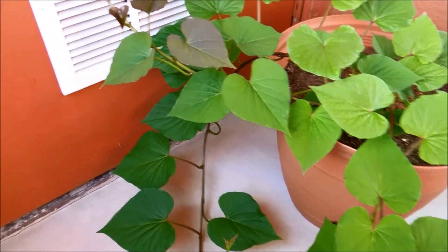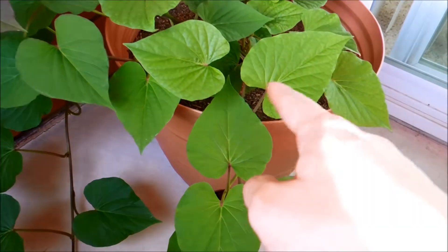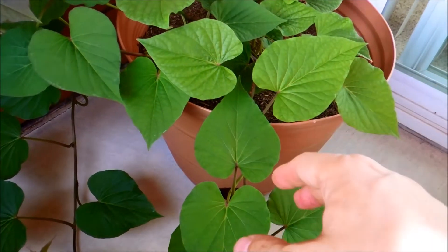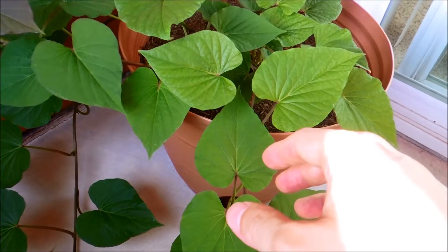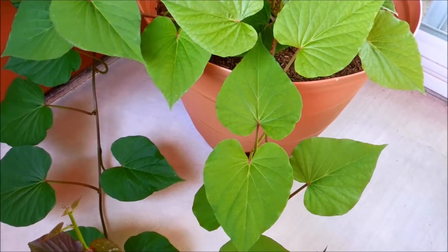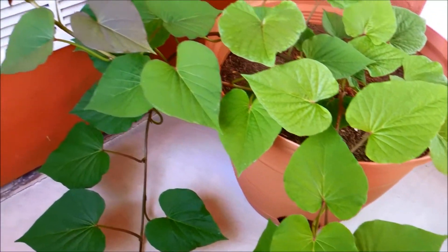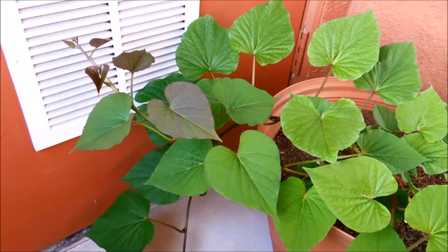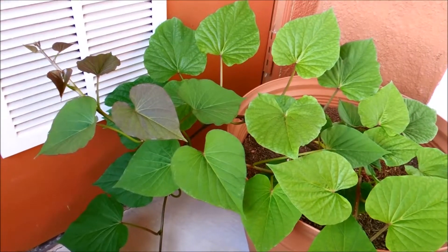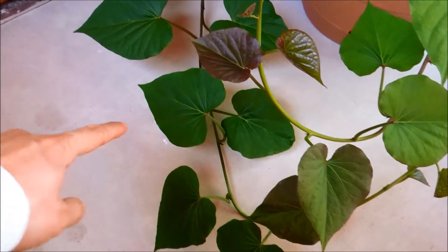One thing I noticed that's weird is that some days on the smaller vines, mostly vine number two, all the leaves just look droopy like there's not enough water. But then the next day I'll look out on the balcony and they'll all look very healthy. I don't know what's going on, but I've been watering a lot because I know this plant is no doubt a major water hog based on the size of these leaves.